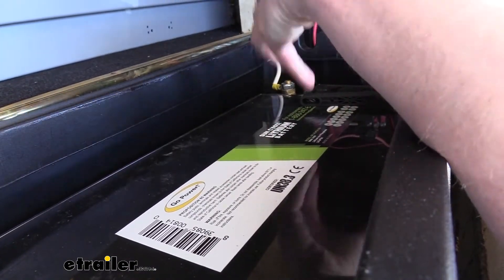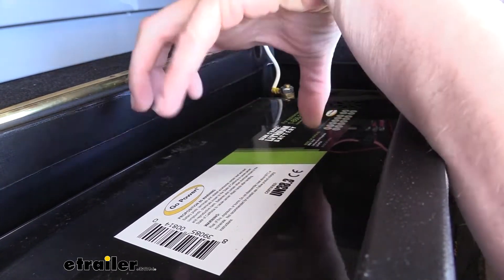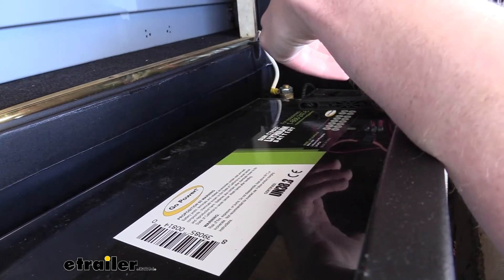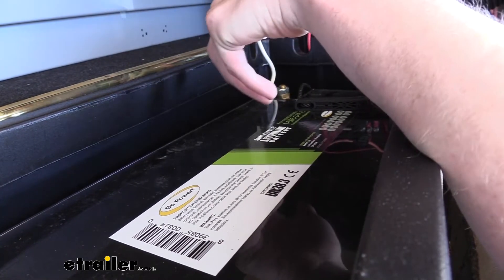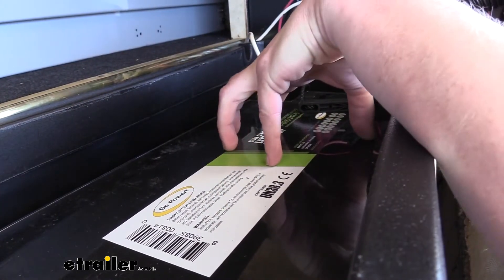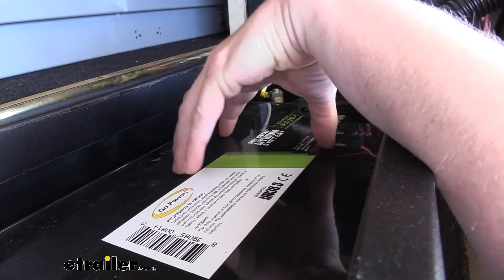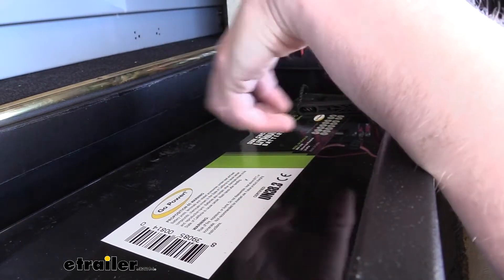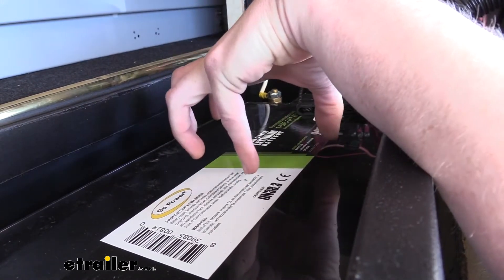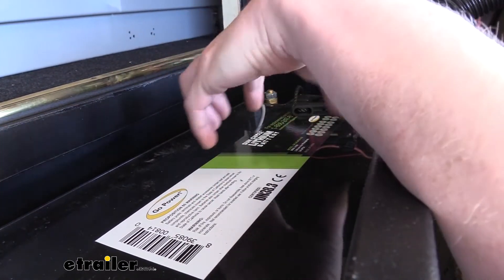Lithium batteries are a newer technology hitting the market for RV and camper owners. There is a bit different chemistry inside on how lithium batteries work, so it does change a few things you need to know about lithiums versus your regular lead acid. To help simplify the differences, Go Power has installed a battery monitoring system inside the battery that monitors the individual cells. Lithium has a different structure and a different number of cells than a regular lead acid of similar voltage. The controller inside ensures the battery properly charges and doesn't over-exert or discharge beyond a point that would cause damage.